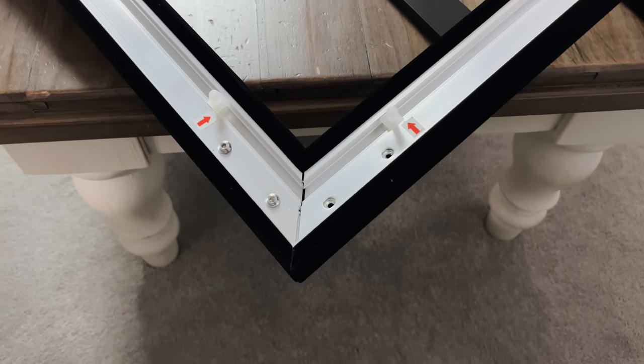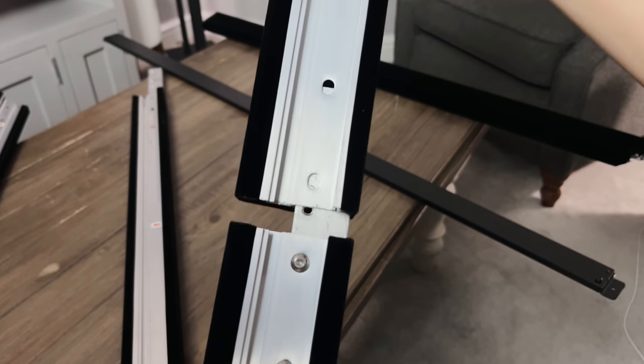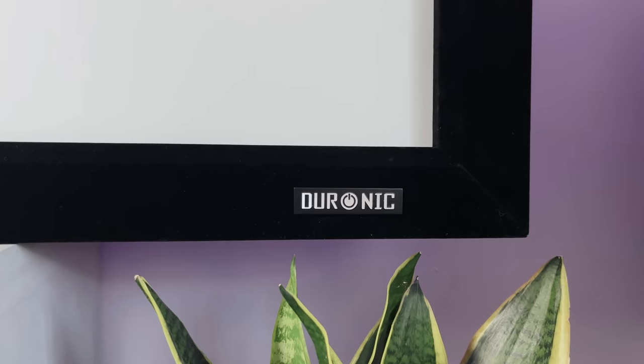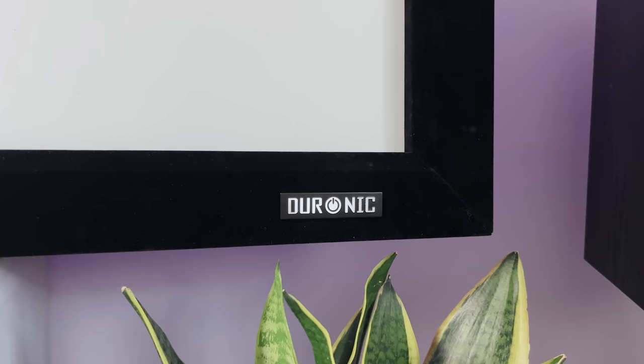It's got a full metal frame which clips together, and the screen itself stretches and clips onto the back giving an almost perfect finish. It can then be wall mounted using four screws, although for now I've attached it to my TV bracket instead. Around the front of the frame there's a nice velvet texture. I could have gone for a roller screen instead — easier to store — but I really like the look of this screen.